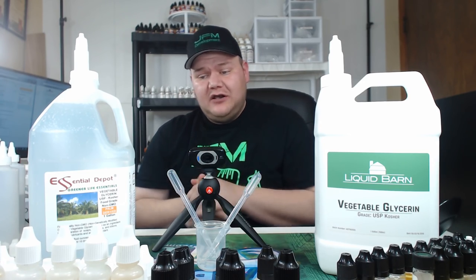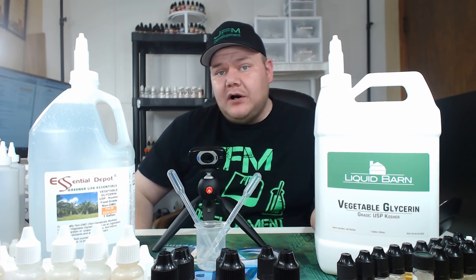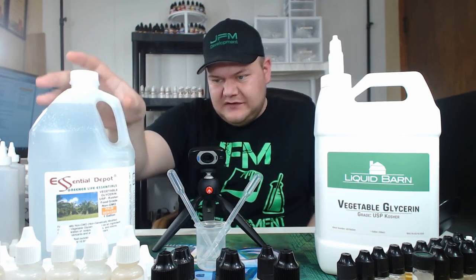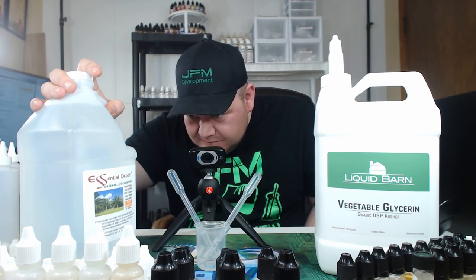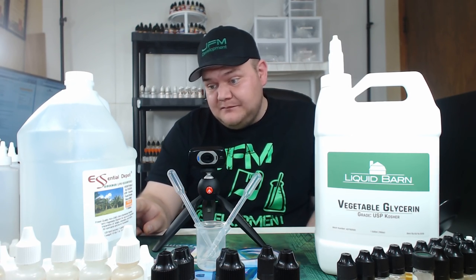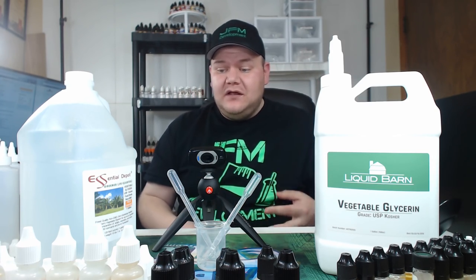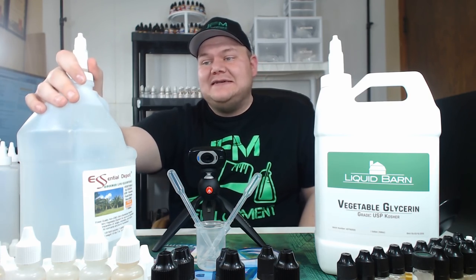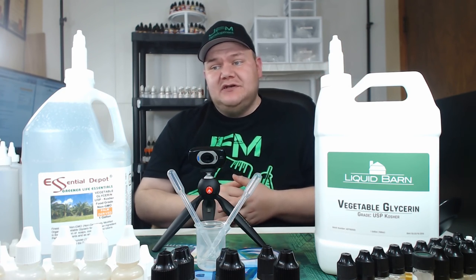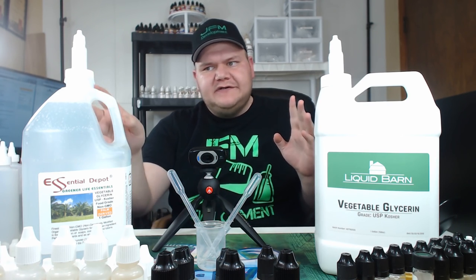The Liquid Barn VG says it's 99.7% pure. And right here on the Essential Depot it says minimum purity 99.7% pure. So they both claim to have the same purity — I don't think that's a factor. If that's the case and this one costs half the price, considering you're getting free shipping if you have Amazon Prime — so far, I hate to say it because I love Liquid Barn, but when it comes to buying in bulk, so far this one is the good deal.